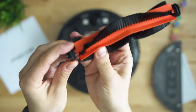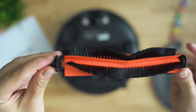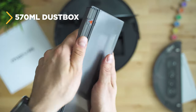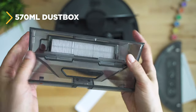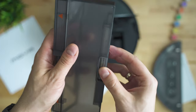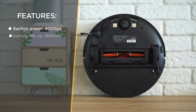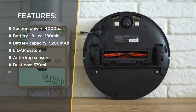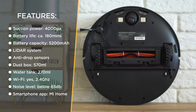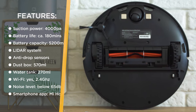Taking a quick look at the bottom side: the wheels have a nice flex, the brush has a concept from the past year and a half with removable edges so you can easily get rid of hair, and there's easy access to the dust box. It's rated at 570 milliliter capacity, above the industry average. Specs include: 4000 Pascal suction power, 5200 milliampere-hour battery, LDS navigation system, bunch of protective sensors, 2 centimeter obstacle crossing, 270 milliliter electronically controlled water tank, zone cleaning, Wi-Fi and smartphone app, high precision maps, and a noise level of just 65 decibels.